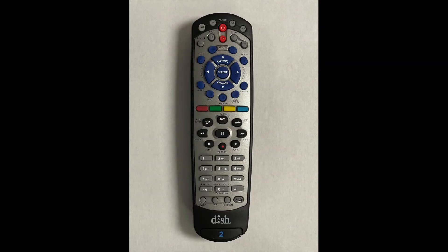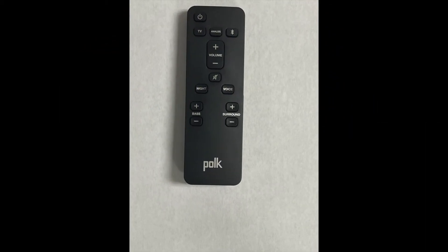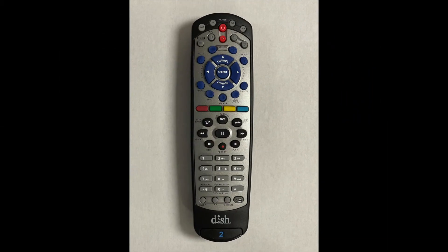We will demonstrate the necessary steps to program the 20.0 or the 21.1 dish remote to the POG Audio Soundbar. This means that the POG Audio remote that comes with the Soundbar must be present to successfully complete the following steps. You will also need the 20.0 or the 21.1 remote.